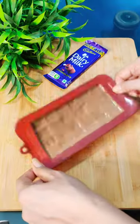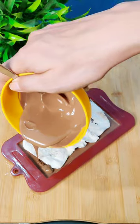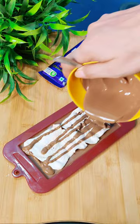We melted the chocolate, placed it in the bar, and set it up. Now we have to put in the marshmallow and wait until it gets cold.